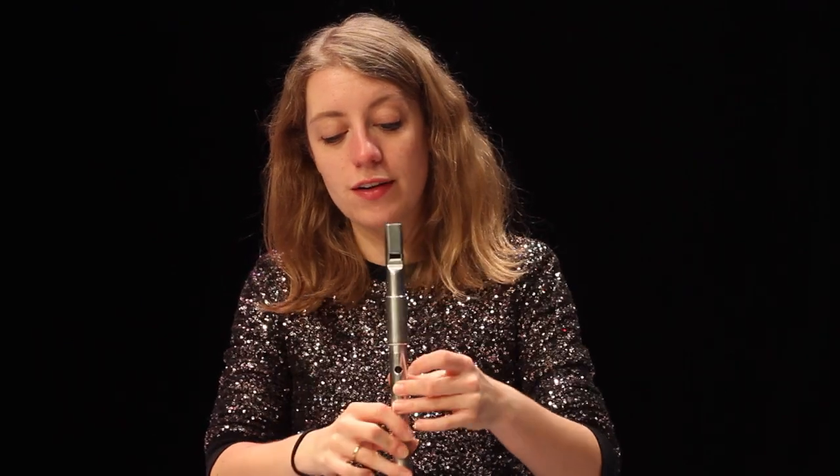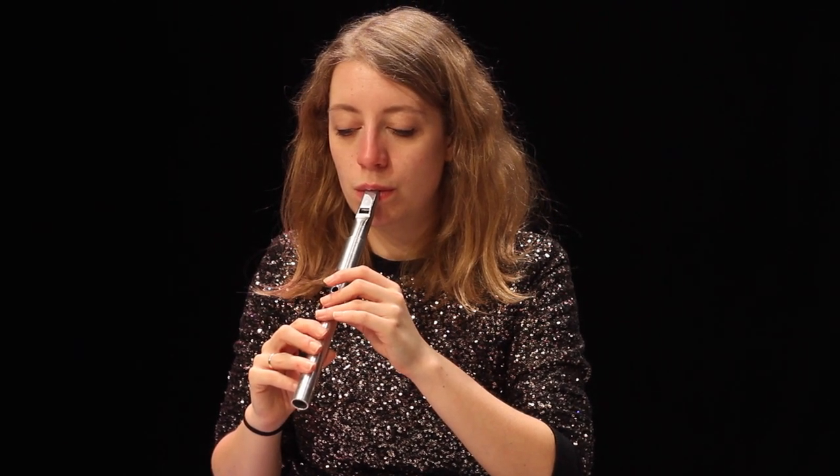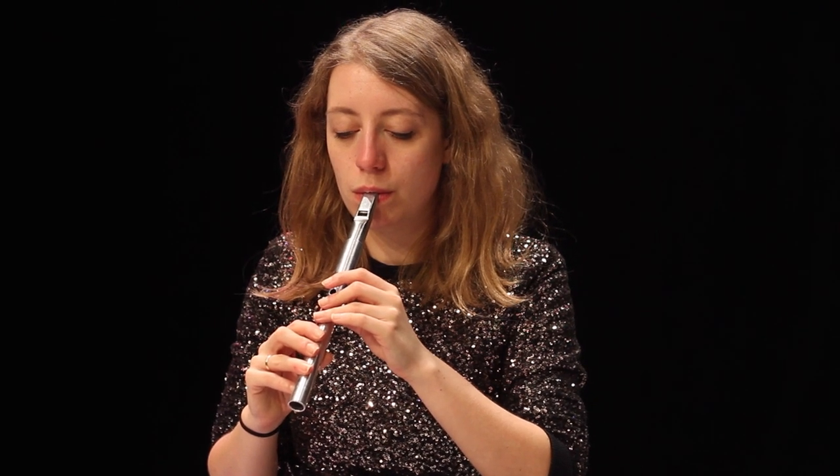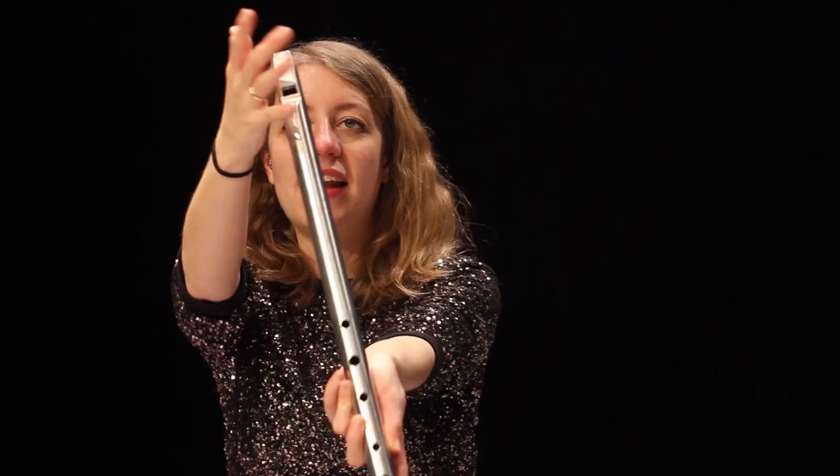You can also get multiphonics by underblowing. For example, if I take the fingering for a high D and blow very softly, you get a kind of flagellate tone with an underlying tone as well. You can also create really nice multiphonics by just using your hand around the labium — that's an octave.